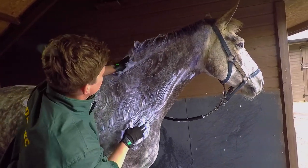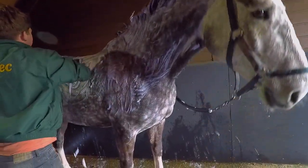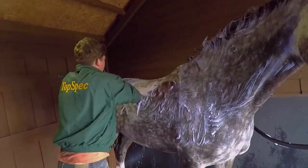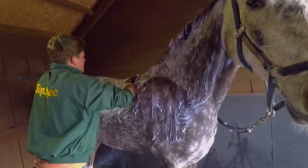So much dirt — look at that! So as much as it gets the horses clean, it also gives them a really lovely massage as well.